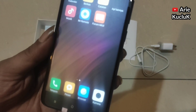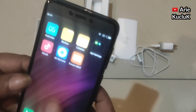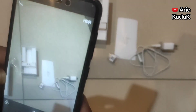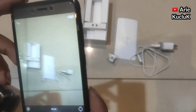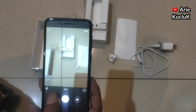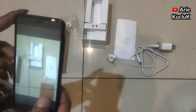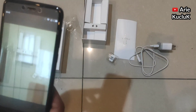Untuk kamera HP Xiaomi Redmi 4X ini mempunyai kamera belakang ukuran 13MP dan kamera depan ukuran 5MP. Untuk kamera belakangnya lumayan bagus. Untuk kamera belakang sudah mempunyai flash, sehingga kita bisa ambil gambar di malam hari atau di tempat-tempat gelap.